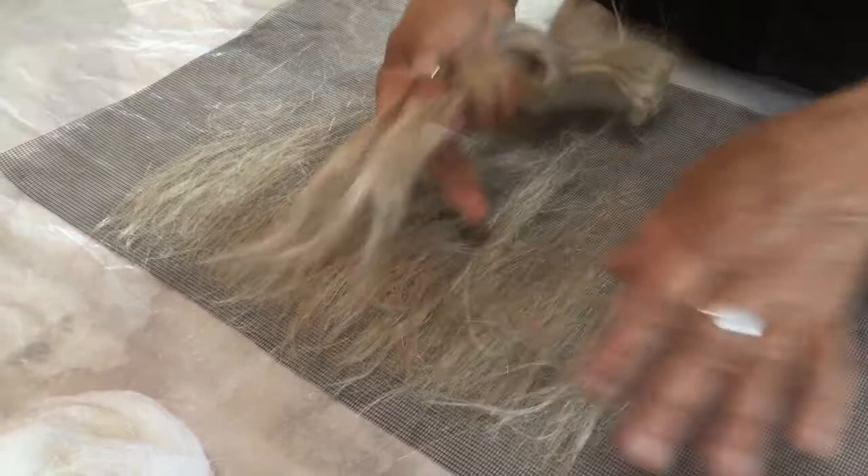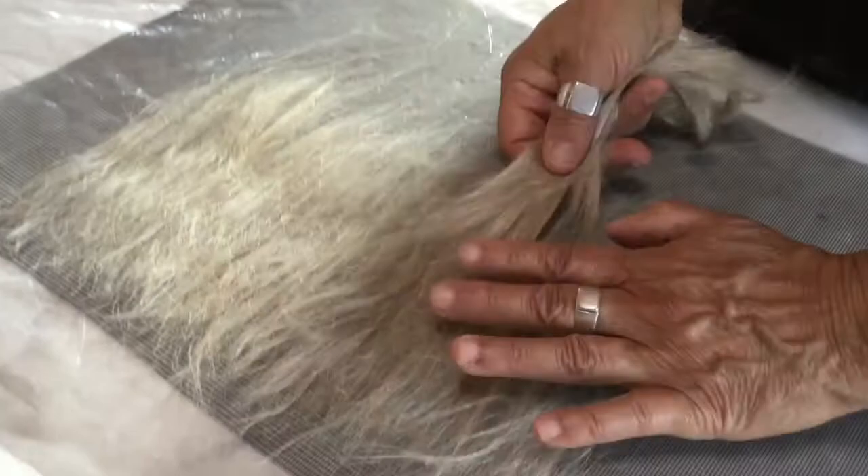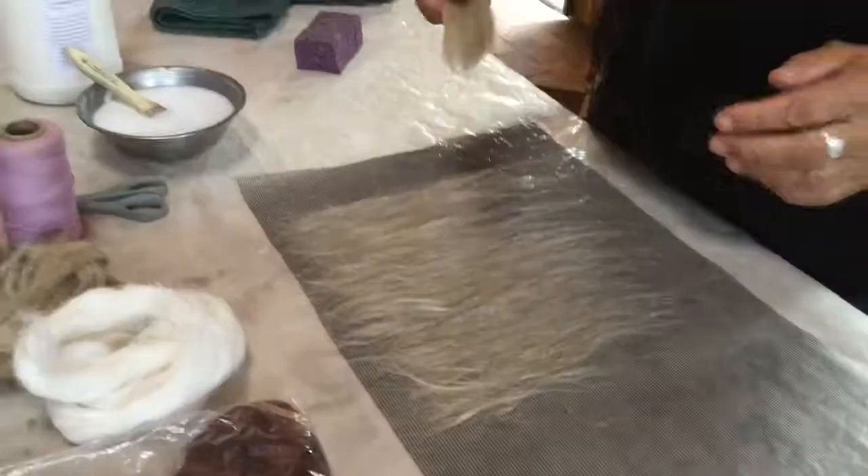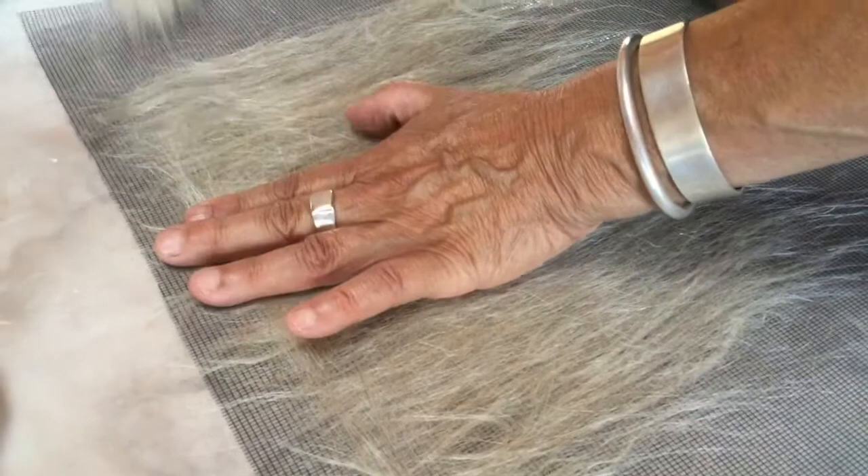This process is very meditative. It's a slow, kind of methodical movement, back and forth, laying the fiber down on the screen. So now we'll go across, creating like a warp and weft if you were weaving. And this is strengthening the fiber and allowing it to fuse together.